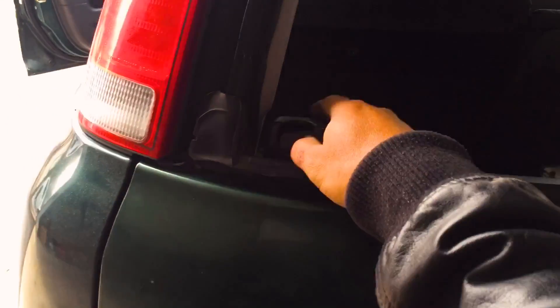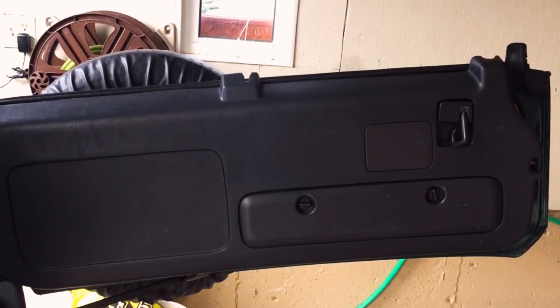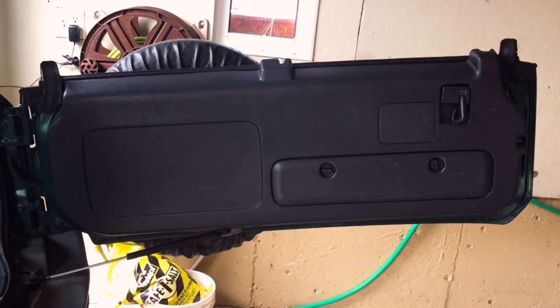This is what the back door looks like. What you want to do is take this off — when you take these things off there's gonna be two screws at the back.